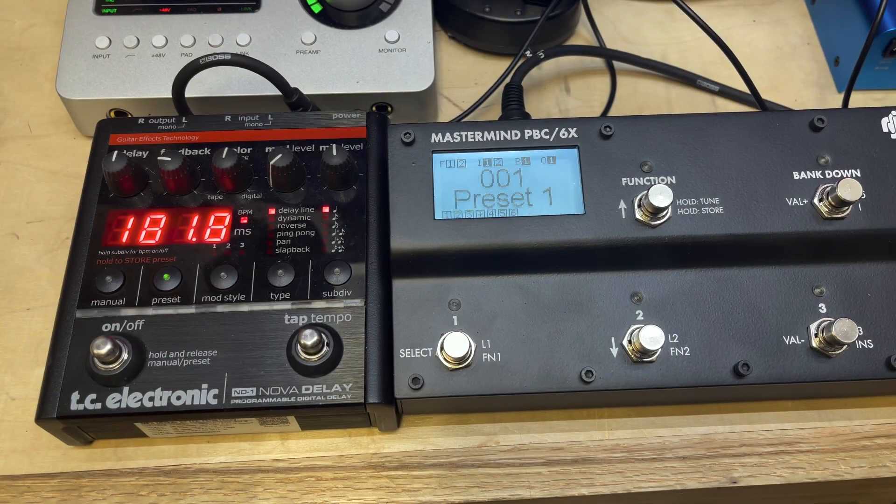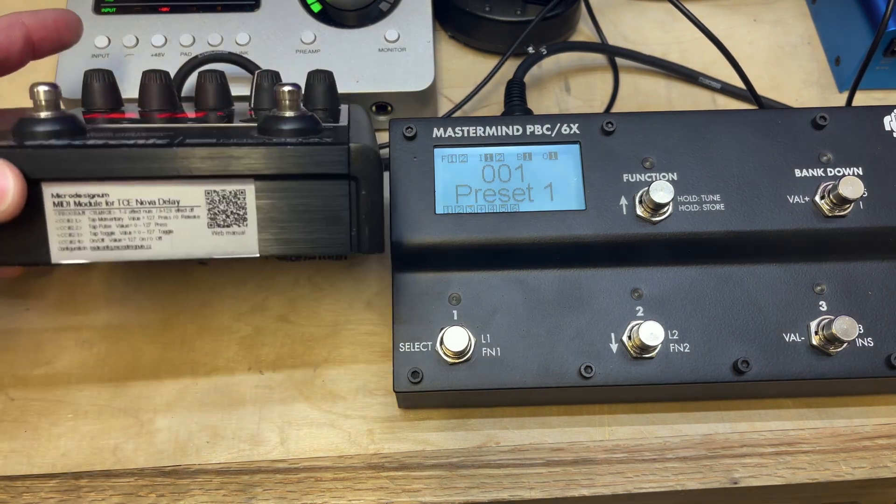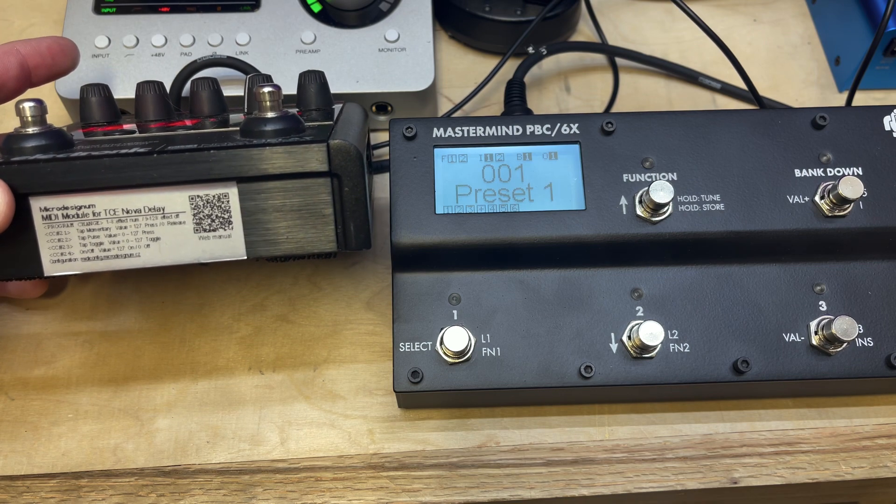Here is a look at how to utilize the micro design on TC Electronic MIDI mod for the Nova Delight. It's a really simple and amazing unit to work with, especially if you're utilizing a MIDI controller. They have a little chart right there that gives you all the different MIDI commands and CC numbers, which is super convenient.